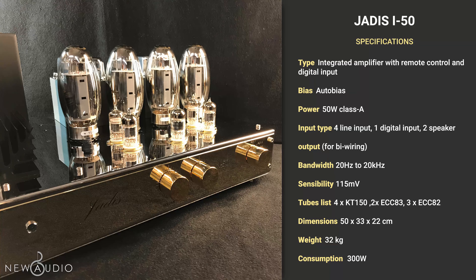Continuando a parlare delle specifiche tecniche di questo integrato, l'I-50 viene configurato per diffusori da 4 a 8 ohm, ma è anche configurabile con altre impedenze. A 50W per canale in classe A, e opzionalmente è disponibile il suo telecomando dedicato.